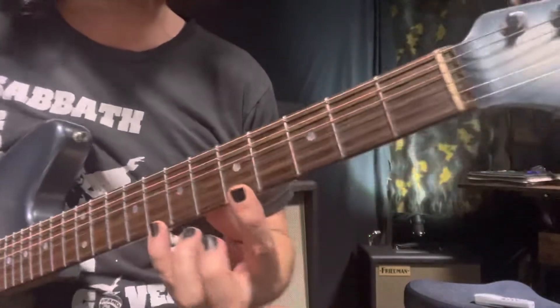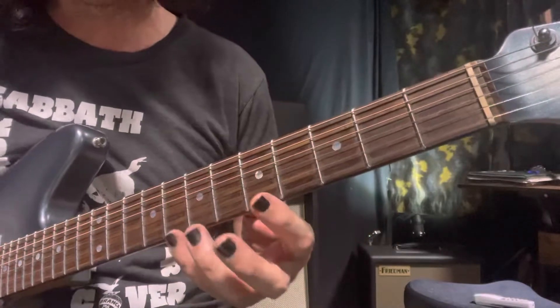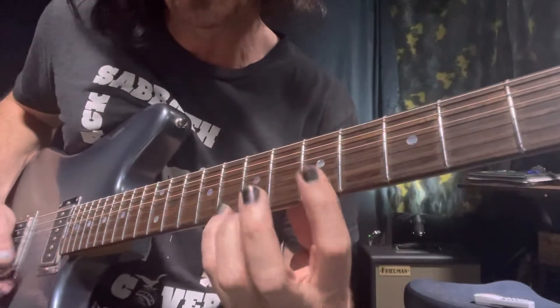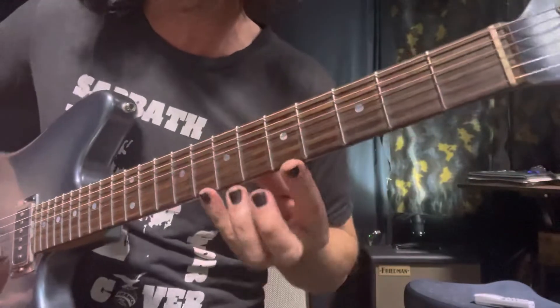We're going to start off just doing tenor, alto, soprano. So what we do, we start soprano. We like to get that pick in between downstroke, upstroke. And this works on being nice and relaxed, nimble, so we can be crossed from one octave to another comfortably.